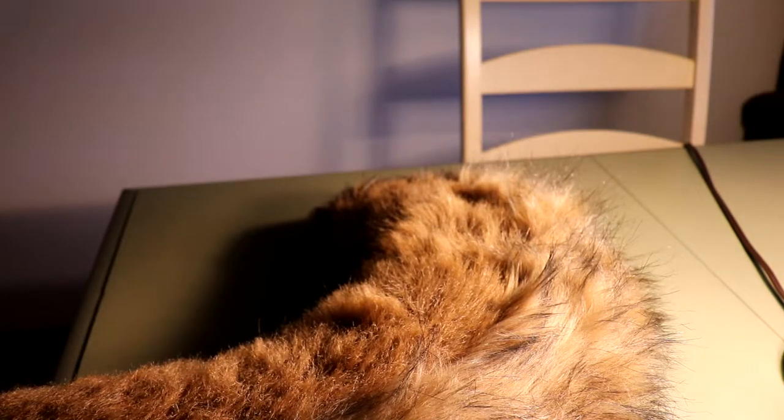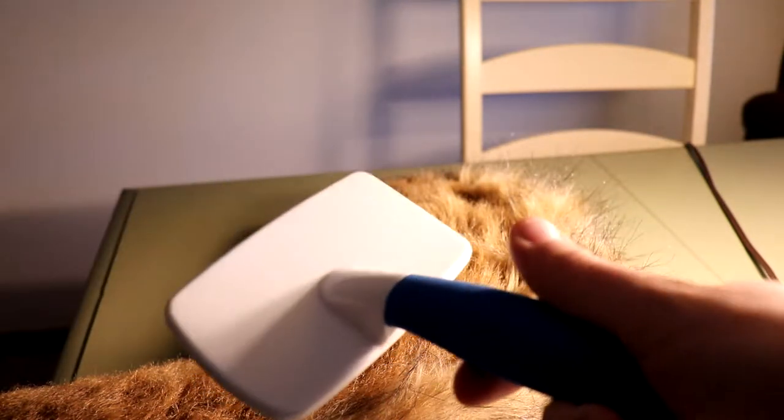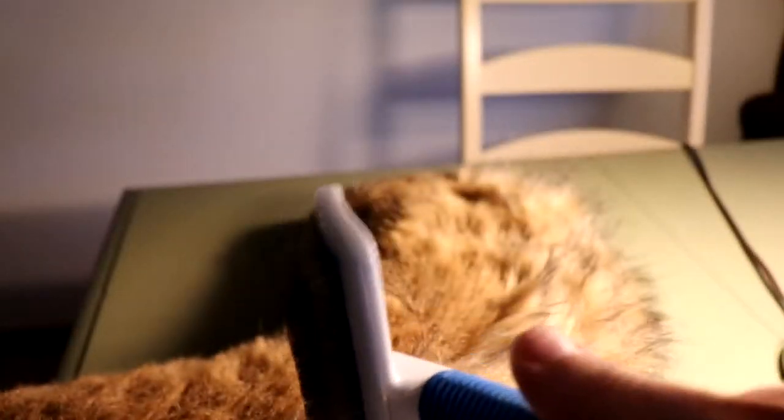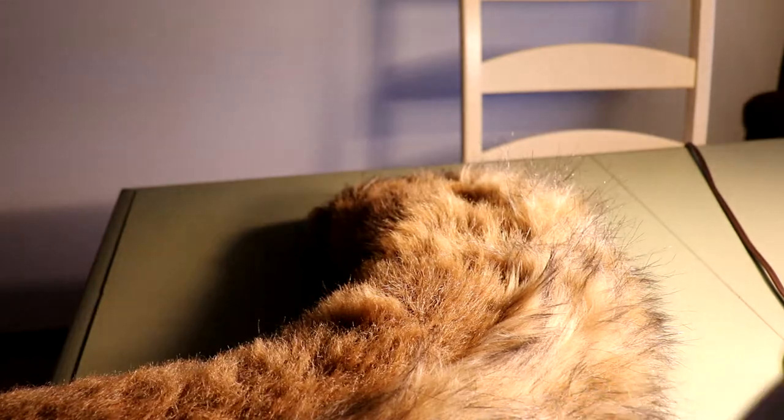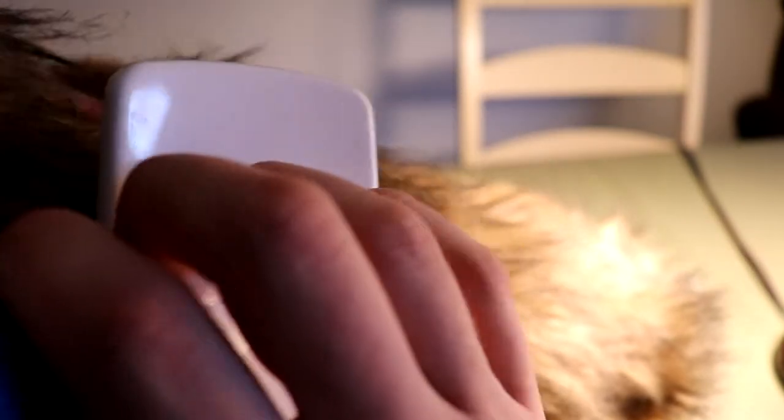To brush your fursuit is pretty simple, really. All you've got to do is take a slicker brush — you can get this at any pet store, Walmart, or any store that has pet supplies. All you want to do is take it against the direction of the fur and brush down towards how the fur goes. So the fur is going straight down. Just easy, gentle strokes when brushing the fur.